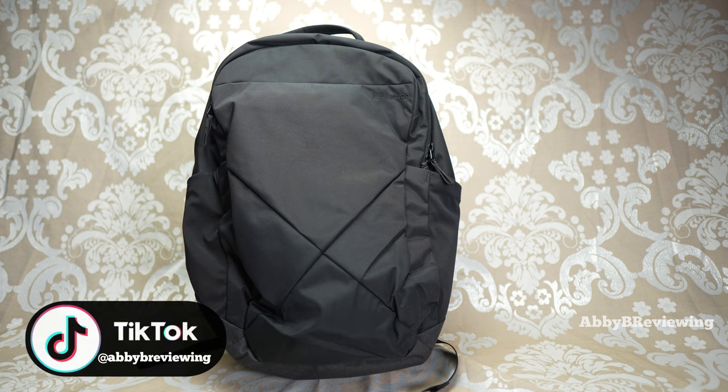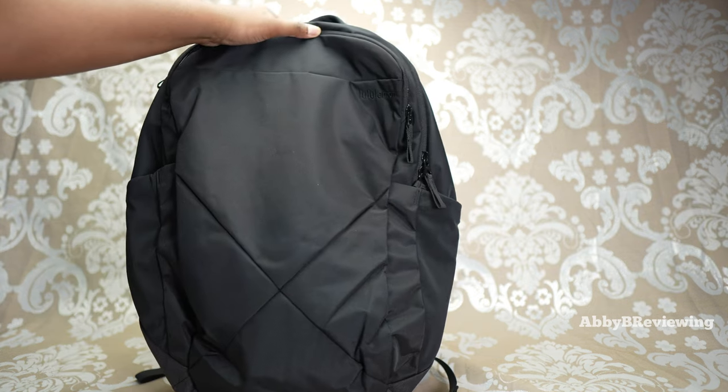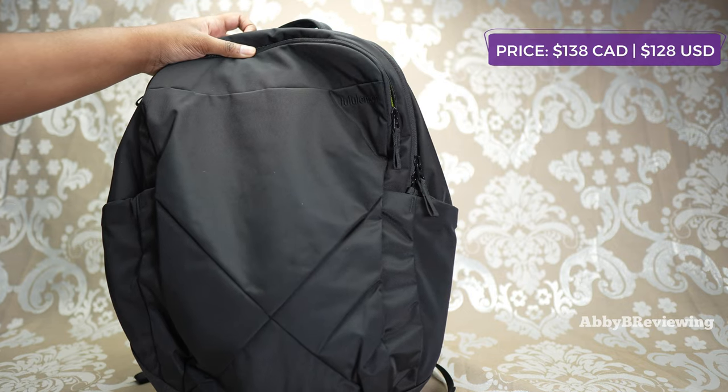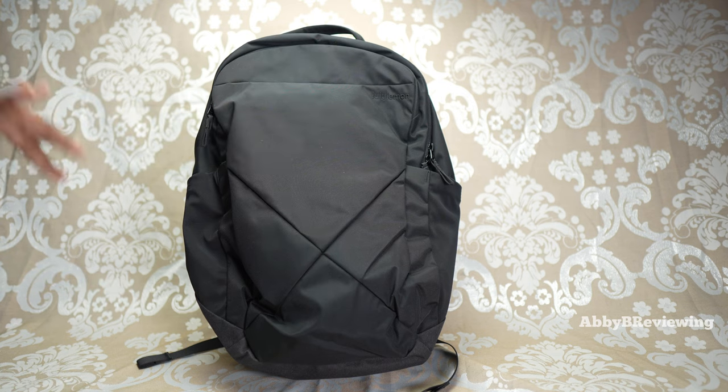I have this backpack in the color black highlight yellow. This backpack currently goes for $138 Canadian and $128 American. I like that this one's kind of like business on the outside, party on the inside.